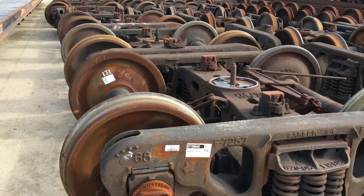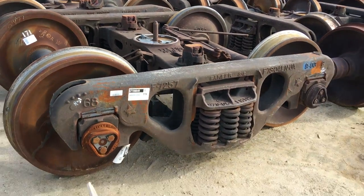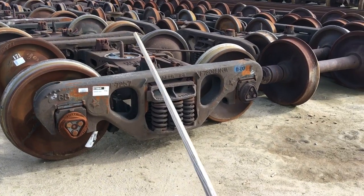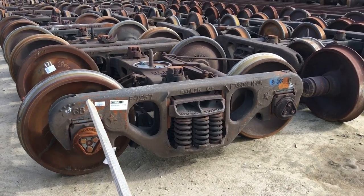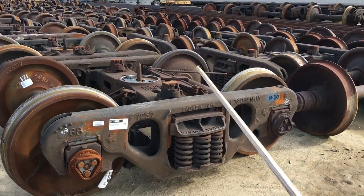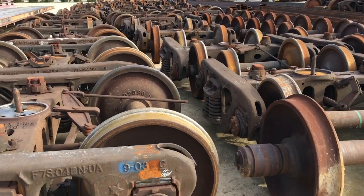Let's talk a little bit about a truck set. What is in a truck set? Hopefully you've seen other videos and a rail car will have this truck set. So a truck set is this entire assembly here. You can see we have quite a few truck sets right now.